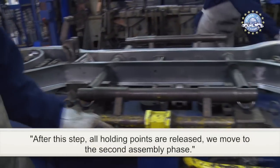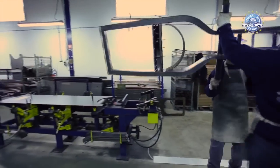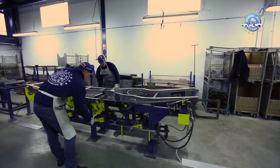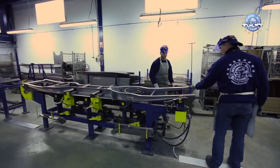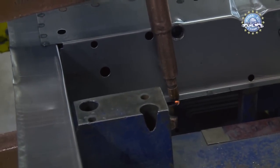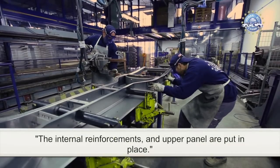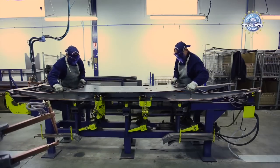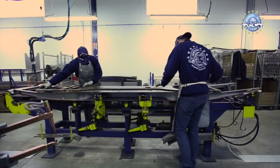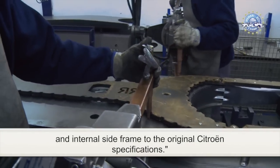After this step, all holding points are released and we move to the second assembly phase. The structure is placed on its lower panel and positioned on the second unit in the assembly line. It is locked in place and further welding points are made. The internal reinforcements and upper panel are put in place. A template is used which allows a welder to weld the upper panel and internal side frame to the original Citroën specifications.